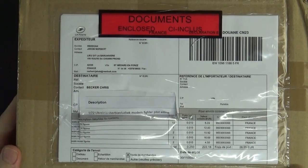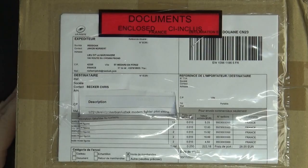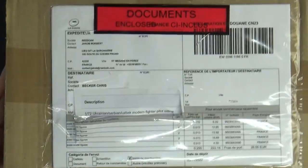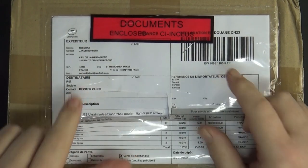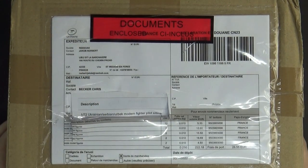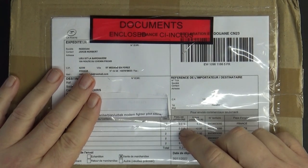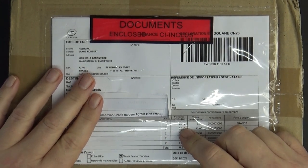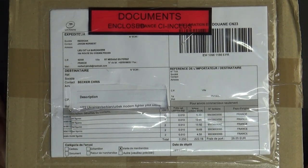Hello, Chris here from Bankers Models. I have a very special unboxing — it may look like a boring cardboard box from the other side of the world, from France. This is approximately 25 Reidoak figures from their 3D printed range.